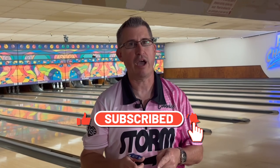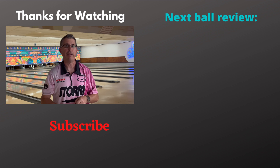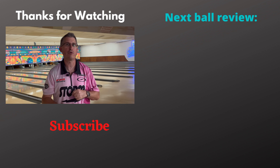That's part three of the arsenal building series — changing and adjusting the surface on your bowling ball to help build your arsenal for whatever type of environment you're bowling in. Remember to hit the like button, subscribe, and turn on the bell for notifications. Stay tuned for my next ball review on the Roto Grip Duo. Have a great day!